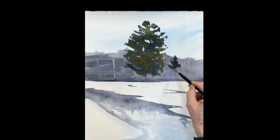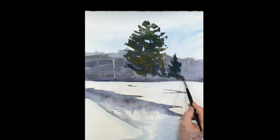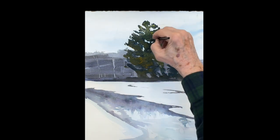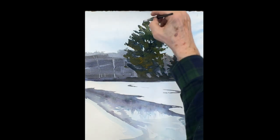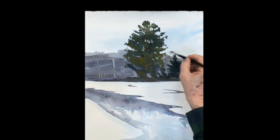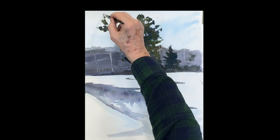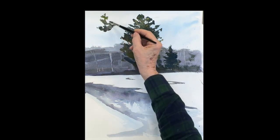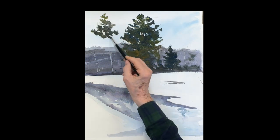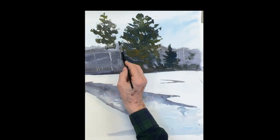There's another small tree on the right. You can see how that dark base of the ground is important. Keep plenty of sky holes in the tree — it's much easier to leave more sky holes than you think you need, because you can always go back and fill them in, but it's hard to get back to that white once it's gone.